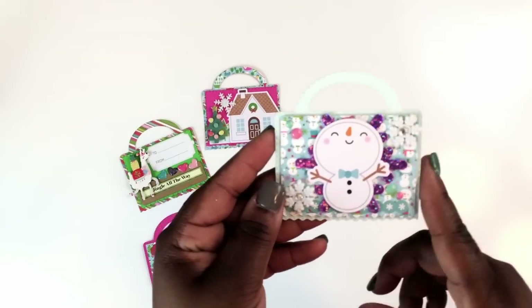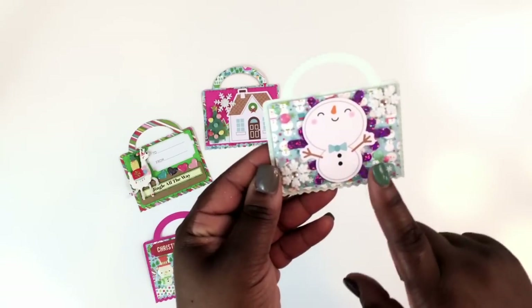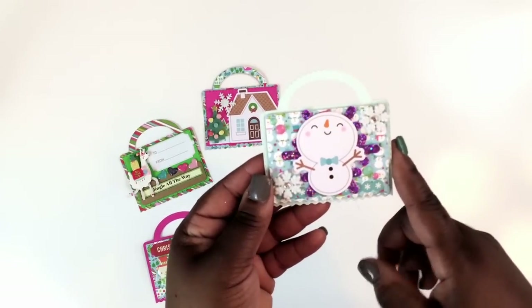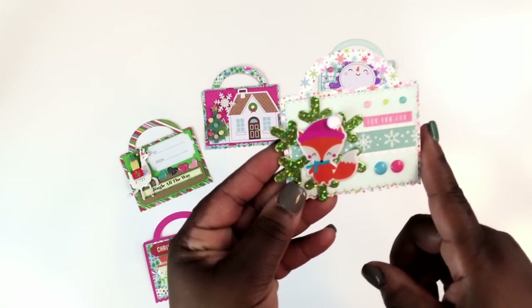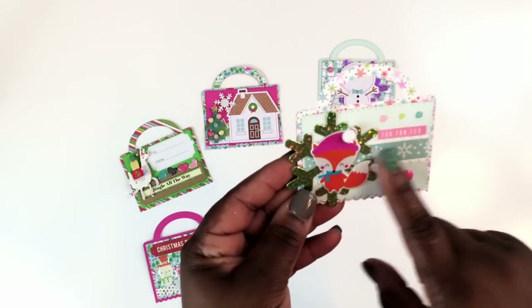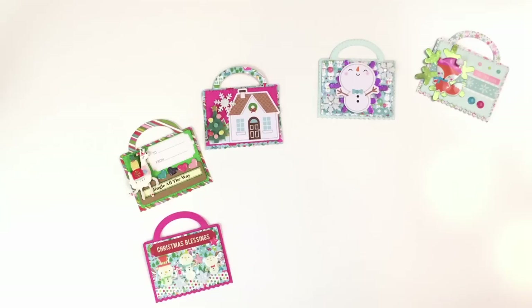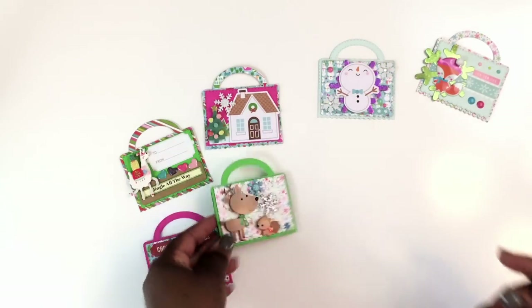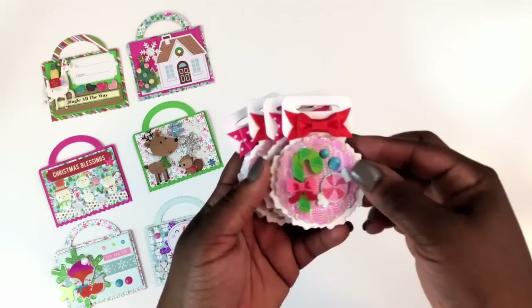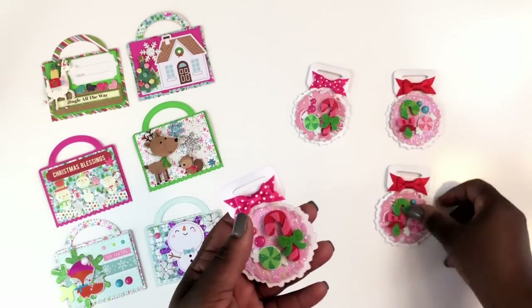Here's one with one of the bigger ephemera pieces on the front with one of those snowflakes from Walmart — I hauled that last year — and those are some knickknacks from Hobby Lobby. Here's another that's one of those Target Dollar Spot stickers from last year, some enamel dots, and just some stickers in the background. Then here is another with some of the doodle pops, some snowflakes, just used on some solid cardstock.